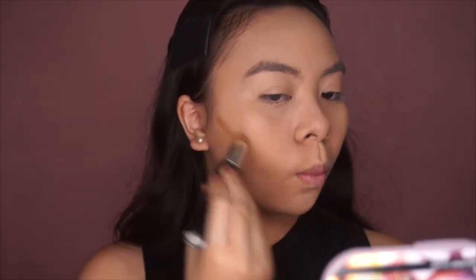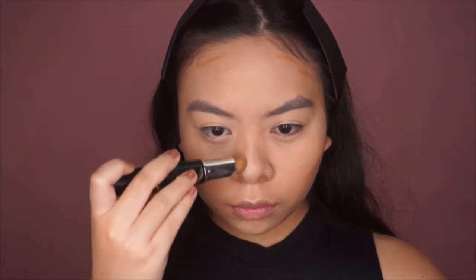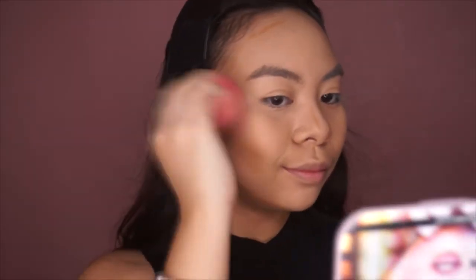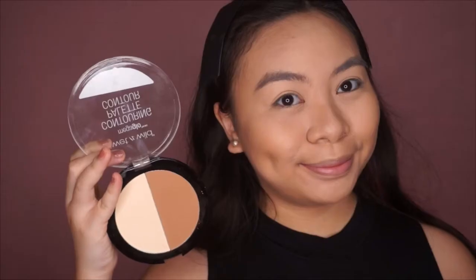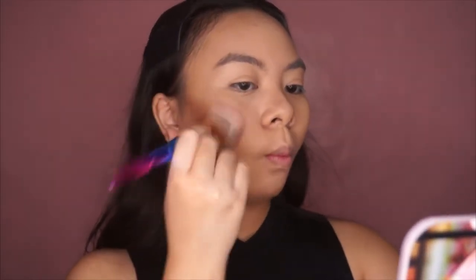Next I'm taking my Maybelline contour stick and applying that wherever I need to contour. I like using this whenever I need my makeup to last for a longer period of time, and I think this glam makeup look is a perfect time for it. I'm going to blend it using that same sponge that I really need to clean. Then I'm setting that in place using my Wet and Wild contour palette.